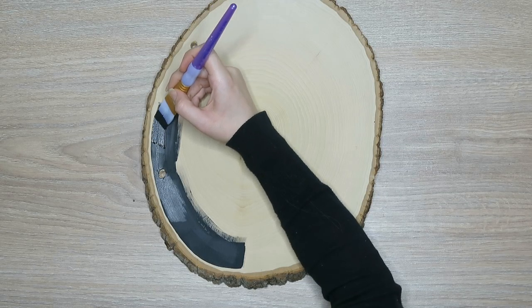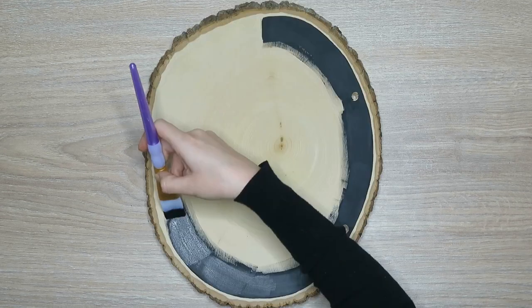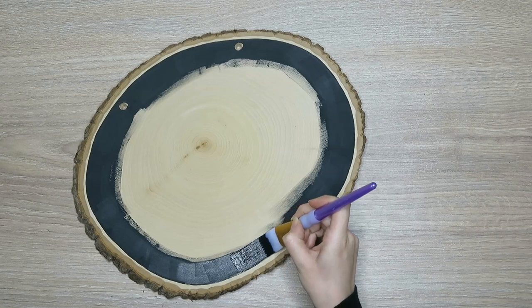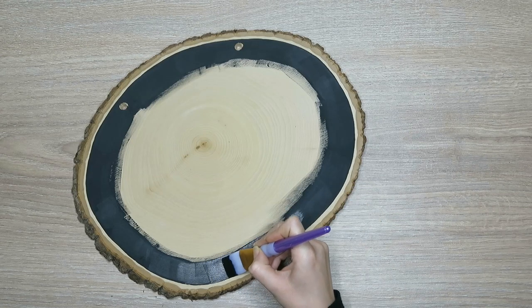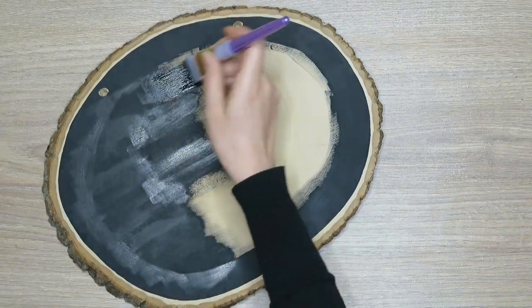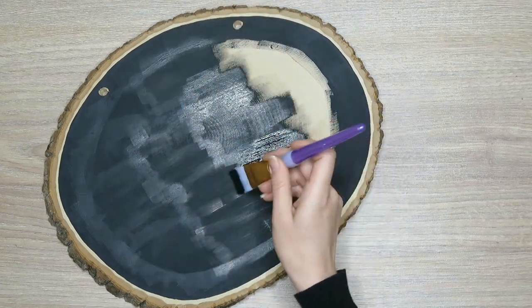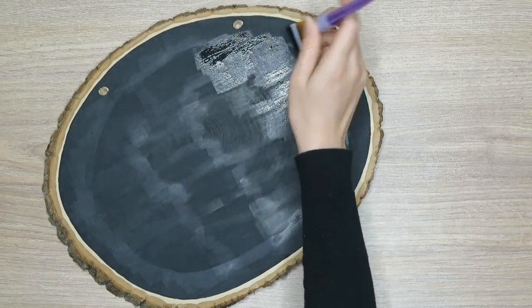Then you're just going to cut in the edges — that's super simple. Just go nice and slow; this actually took me 22 minutes to cut the entire thing in. Go nice and slow so you get the best edge that you can, because it's almost impossible to tape that edge. Then go ahead and fill everything in, making sure the entire time that you're smoothing everything out so you're not creating any extra ridges on the surface that might mess up your lettering. That particular black paint actually smooths out the edges really well.